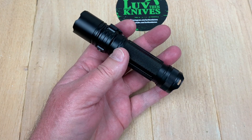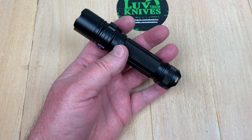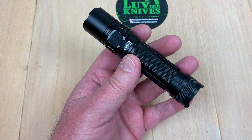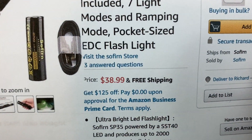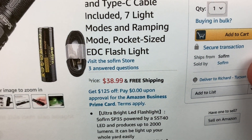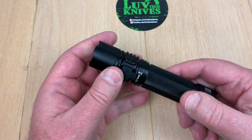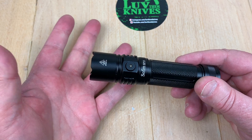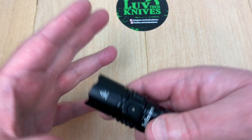They don't give you much info on the light in the box, but I thought it was a crazy good deal at like $38.99 — a 2,000-lumen flashlight with the battery and pocket clip included. It's hard to get 2,000 lumens in a solid package for under 40 bucks, and shipping is free.